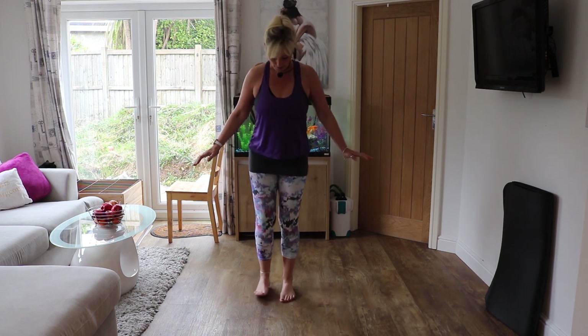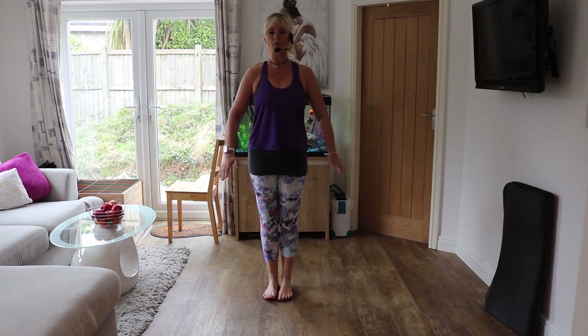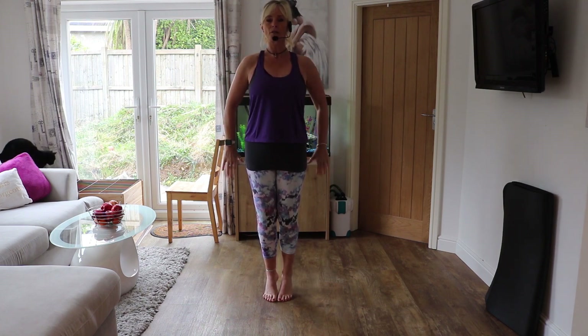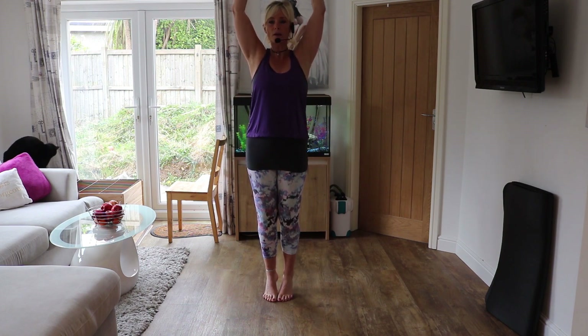So no weights to begin with. We're going to stand — the closer together you have your feet, the harder it's going to be. I want you to lift up onto your toes now and just try and balance. If your balance is not very good, have a chair in front of you just in case you fall over. You can either hold it there, or we're going to add in some arm movements. When you move your arms, you're just putting yourself off balance. Keep the tummy in tight to stabilise the spine.